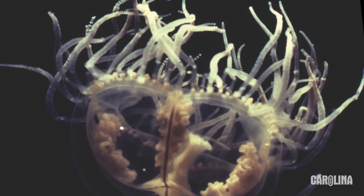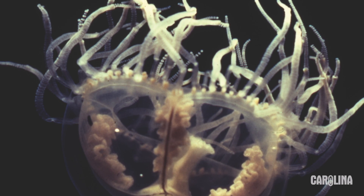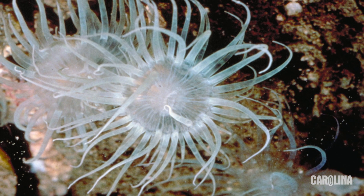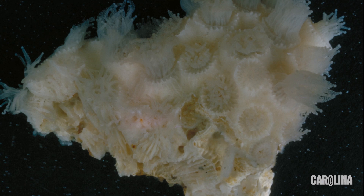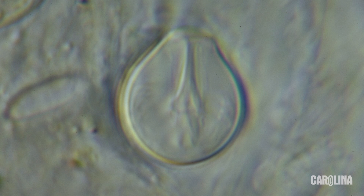Hi, I'm Melissa Hodges, a product manager for Carolina Biological Supply. Hydra is a cnidarian, a phylum of animals that include jellyfish, sea anemones, and corals. They are characterized by radial symmetry and stinging capsules called nematocysts.